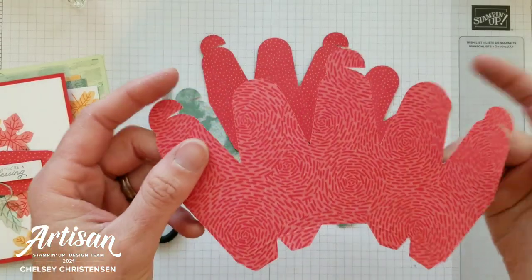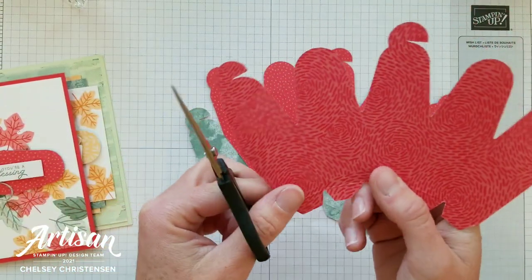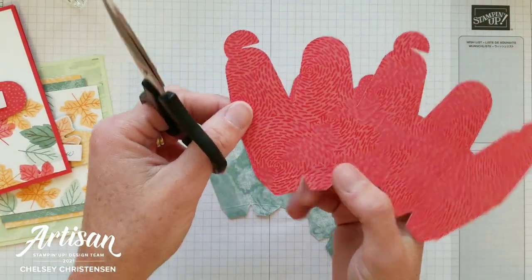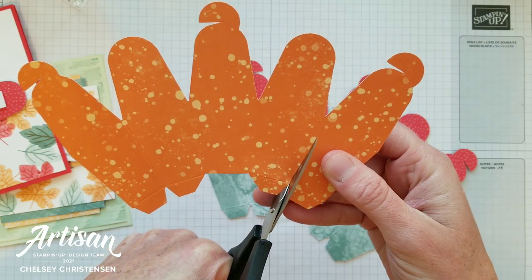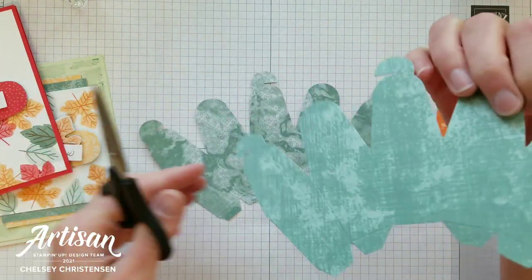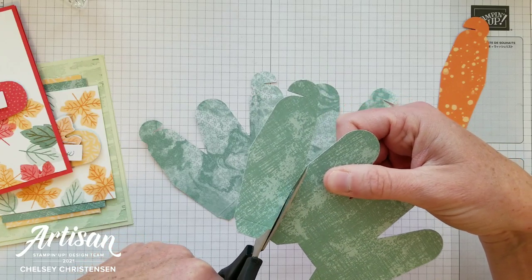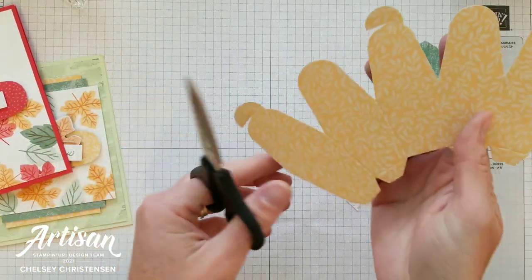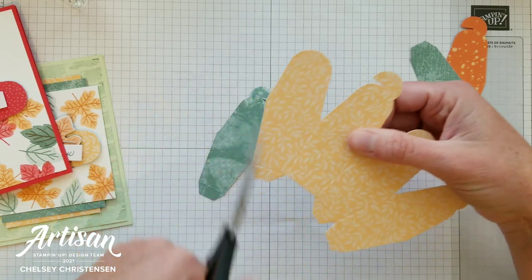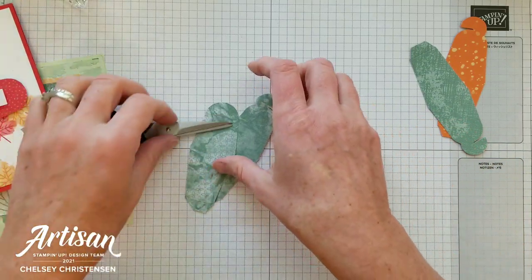Next we're going to use some sections from our treat boxes for our cards. I'm going to separate one section from another, and we're actually going to use two of these sections. Separate two pieces and put the other ones back.